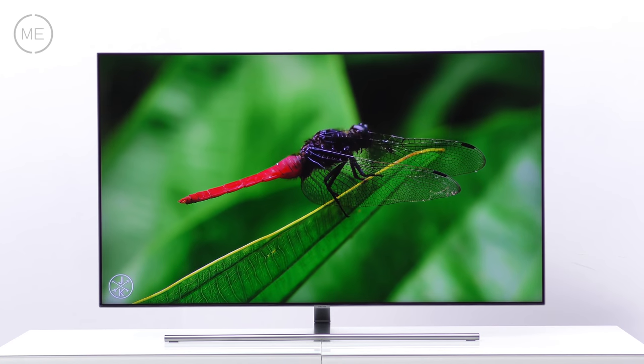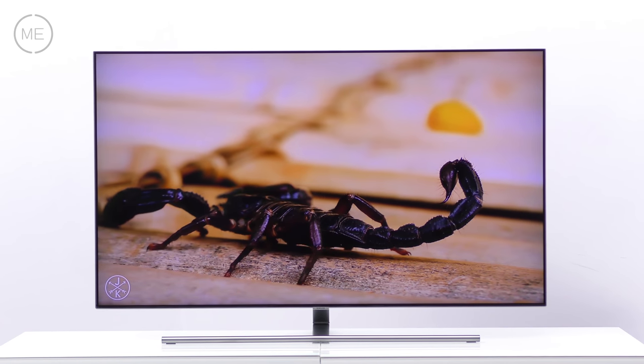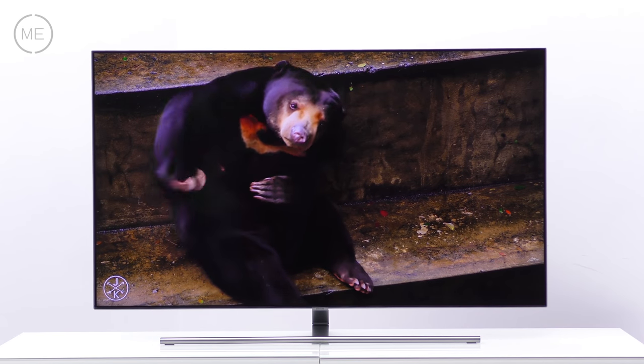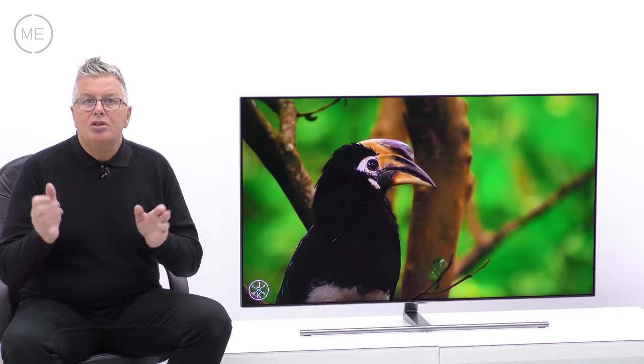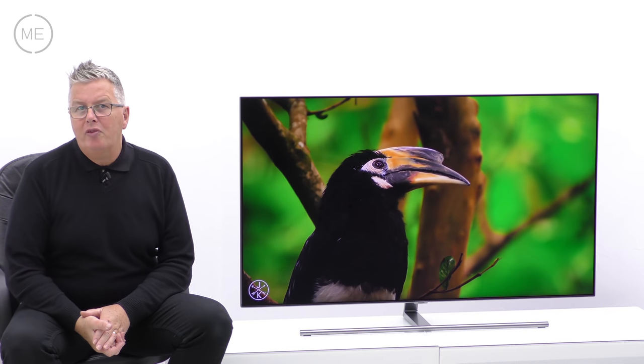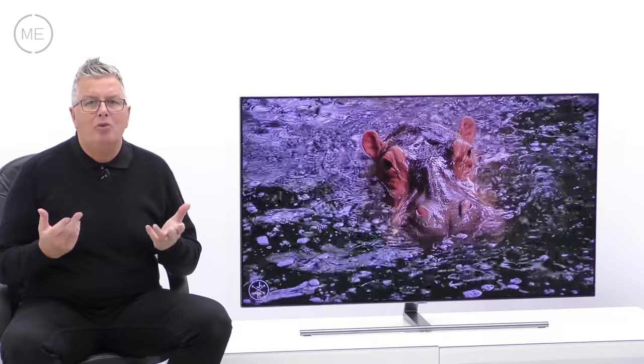Contrast has improved and movement is excellent, so great for sport and action movies. Overall, the picture quality is staggering. Sound is from 40 watts and 4.1 channel audio, giving a lively and punchy performance.